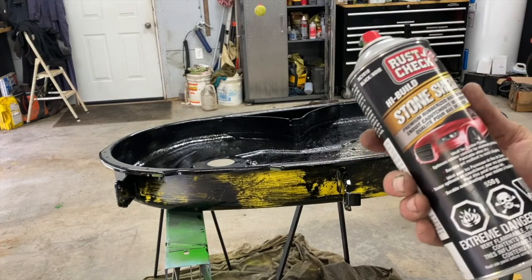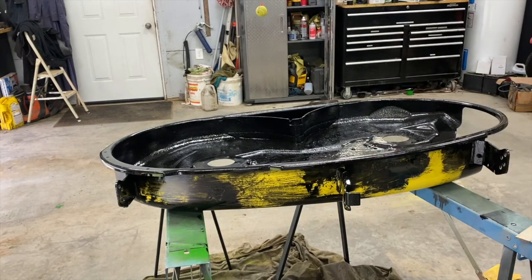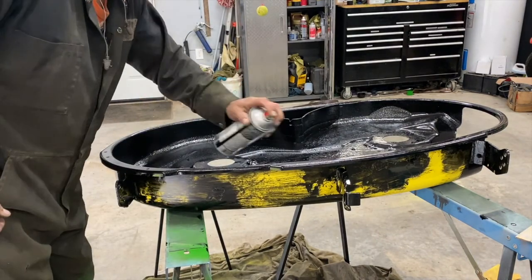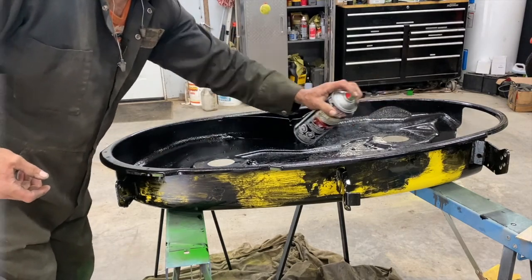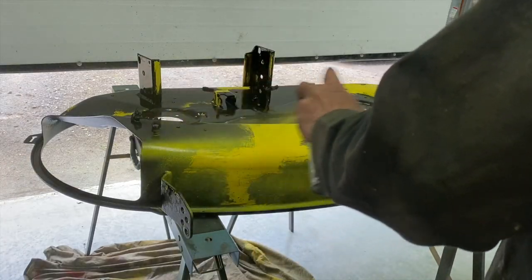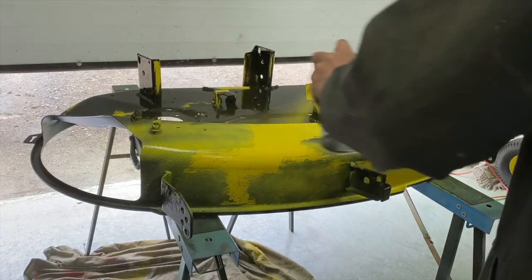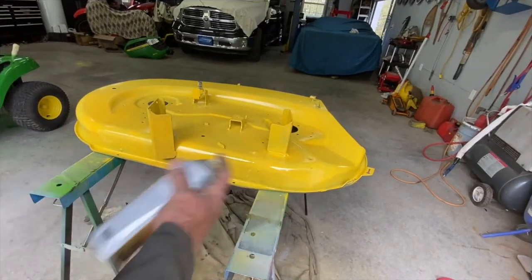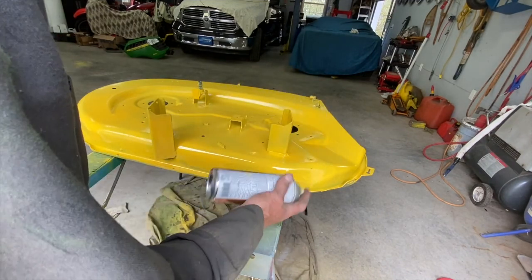I'm going to put a stone shield rock guard on top of the porcupine paint, then put the final coat on in John Deere yellow.